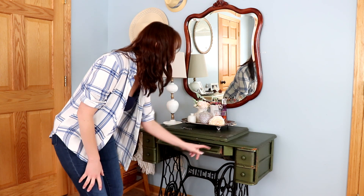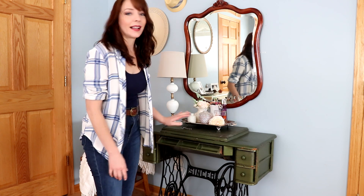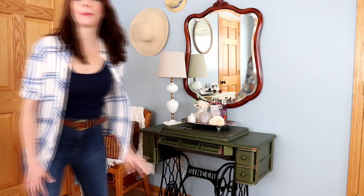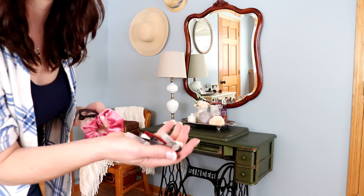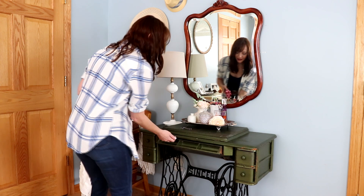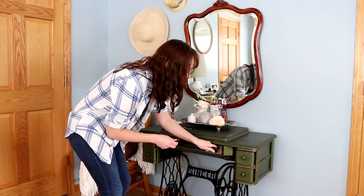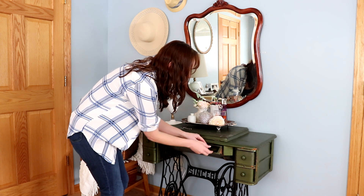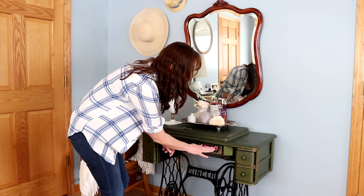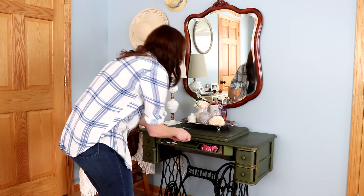Because this is a sewing machine, it has this little drawer on the front, which is pretty handy. I'm going to put the rest of my stuff in there — all my little perfume samples that come with purchases, some hair ties, bobby pins, a scrunchie, and some q-tips.